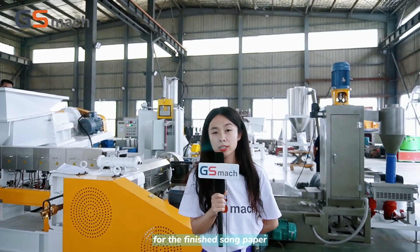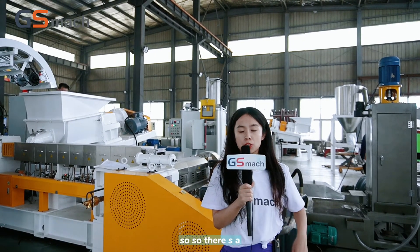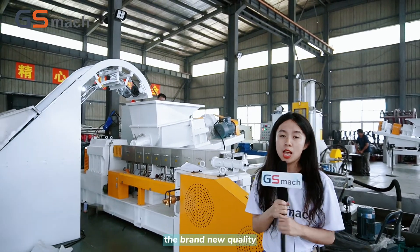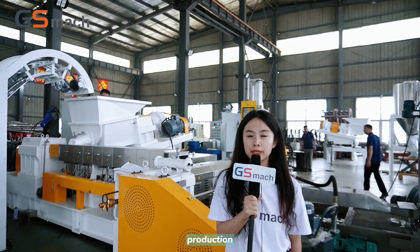As you can see, for the finished stone paper, we have high quality requirements for those granules. Through this two-stage extruder, the granule quality will be very good, which will be useful to make the finished stone paper production.